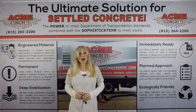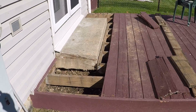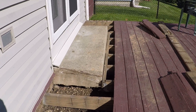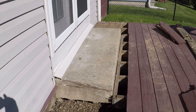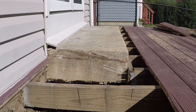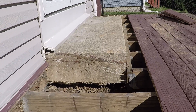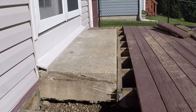Acme succeeds where concrete fails. What about that failed mudjacking job shown earlier? A mudjacker tried to fix a customer's stoop and the mudjacking material literally pumped out the front. Acme Concrete properly fixed the stoop using long-lasting polyurethane. We use commercial grade polyurethane on every job we do. Acme succeeds where concrete fails.